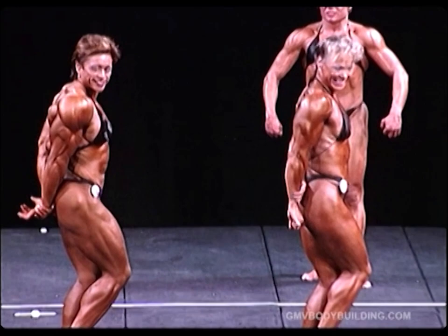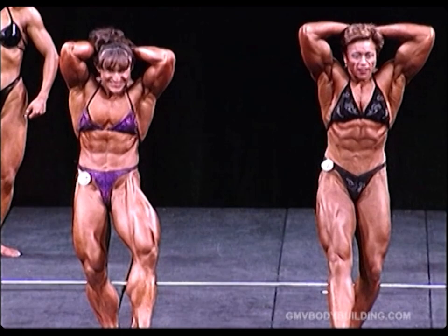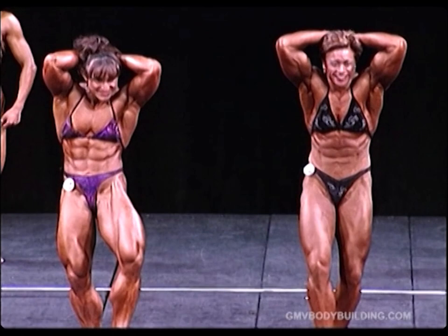Thank you ladies and face the judges please. Abdominals and thighs. Thank you ladies. You may return to your lineup. Thank you so much.